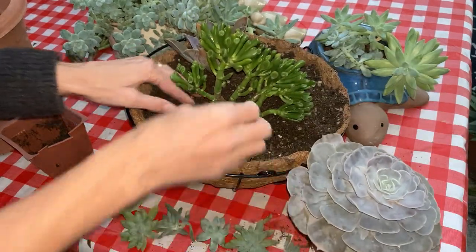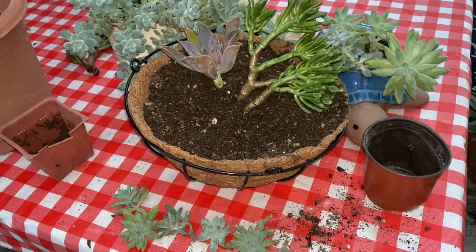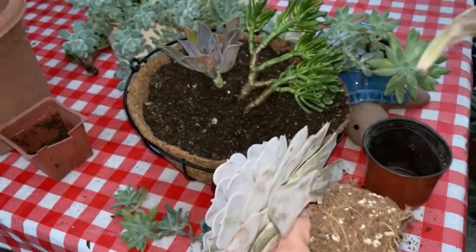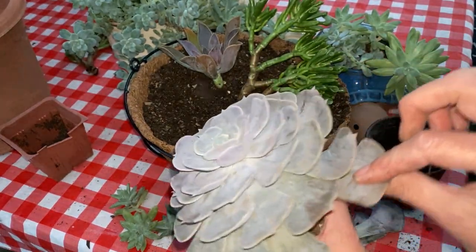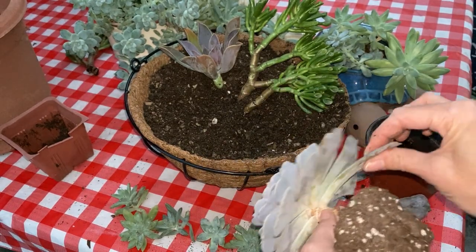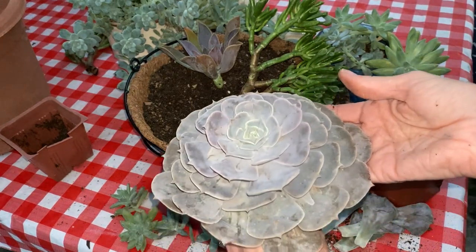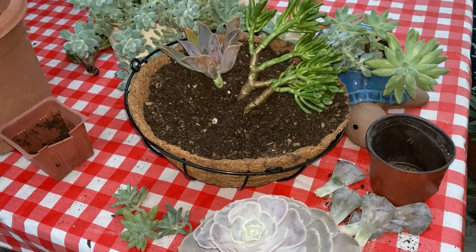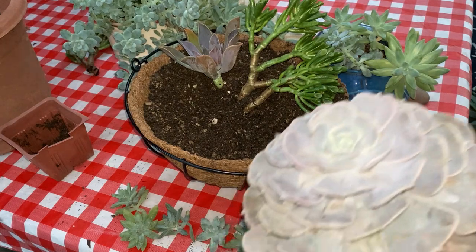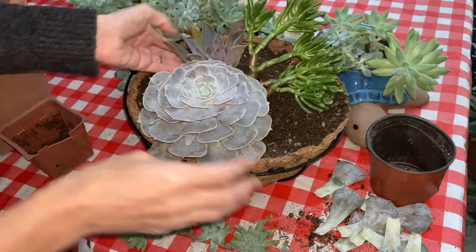Oh, this guy's huge. I'm going to move this one over — oh my gosh, did that really just happen? A bunch of leaves just fell off. Oh well, it still looks beautiful. And that is the wonderful thing about succulents: they are super resilient. We'll just propagate these leaves that got a little bent. Normally I would propagate leaves when they're a little more full after they've been watered, but sometimes accidents happen. We'll go ahead and propagate those leaves later.